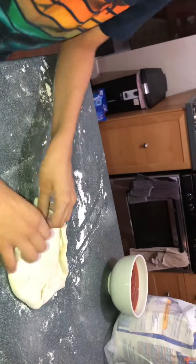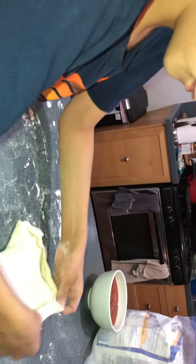Oh, that looks good. What are you doing there? I'm doing the crust. Oh, we're going to make it a little bit bigger. Put it on here, we'll make it.